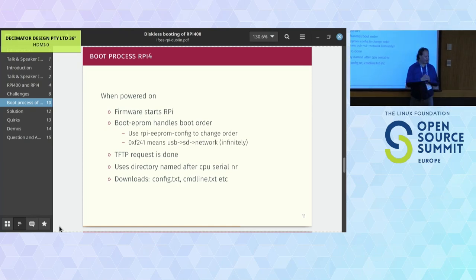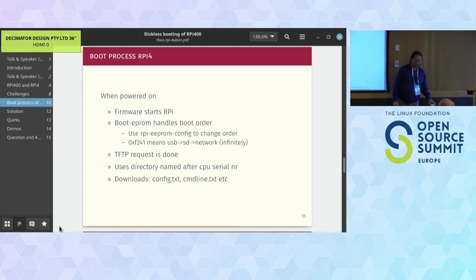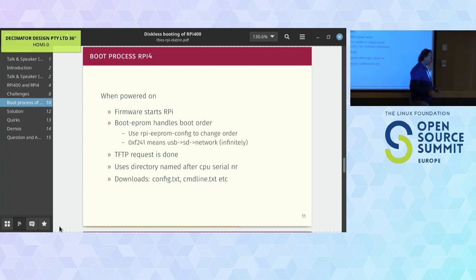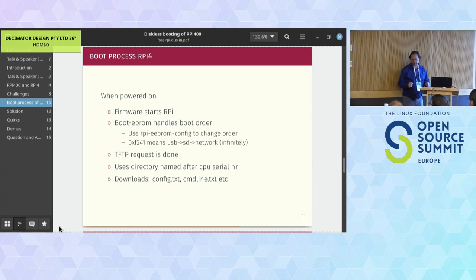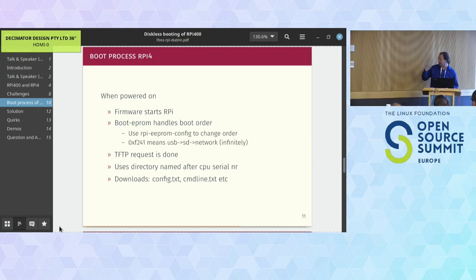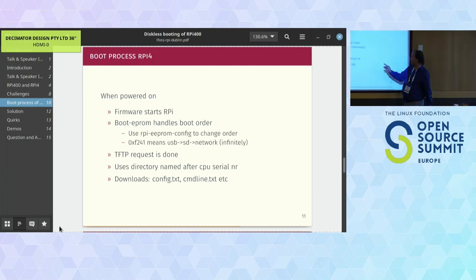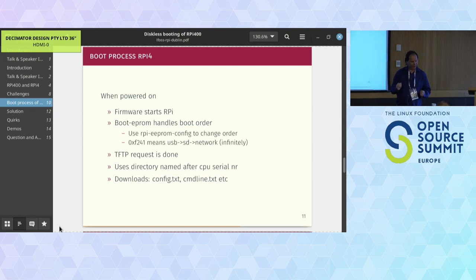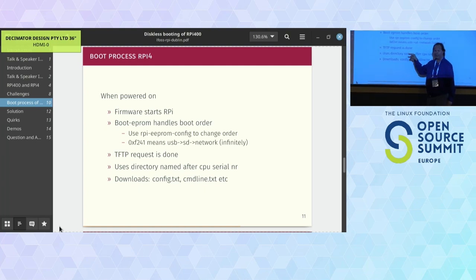When network boot is selected, a TFTP request is done. It looks for a directory named after the CPU serial number. You can find that by running 'cat /proc/cpuinfo' - the serial number is shown there. With normal PCs they advertise their MAC address for boot files; with Raspberry Pi it uses the serial number instead. You can change that if you like, but I love this because it lets me recognize each individual Pi.